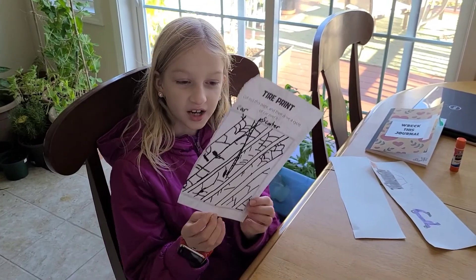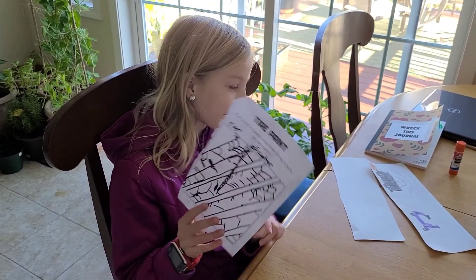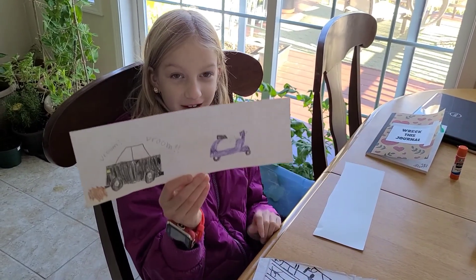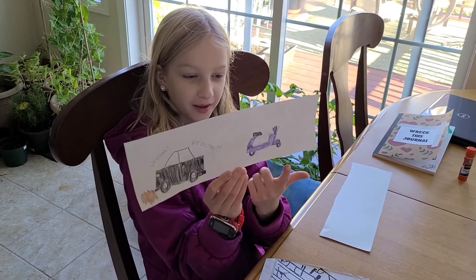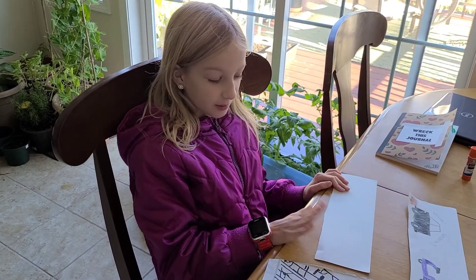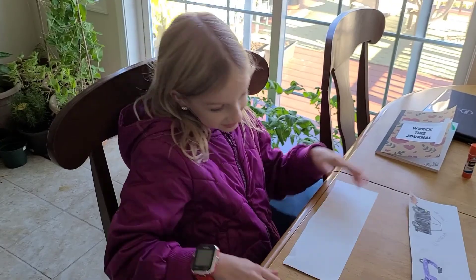I have outlined this and drawn my car and my moped. And on this piece of paper, I'm going to draw my scooter and my bike. So this is the start.